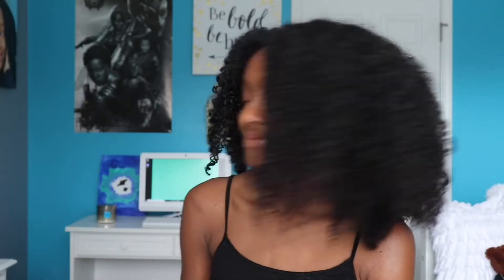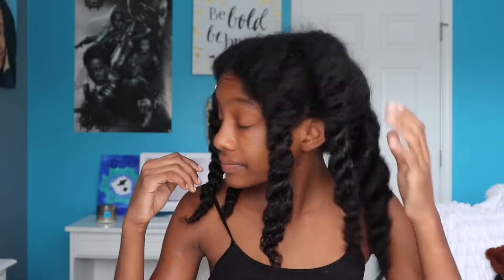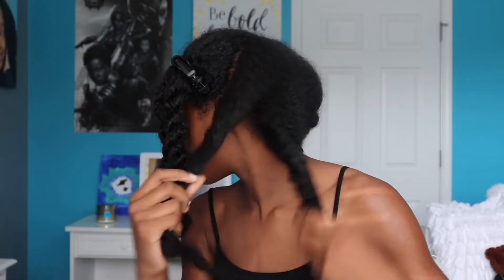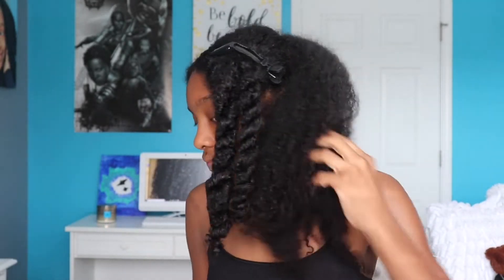I start off with freshly washed hair and I place my aloe vera mixture into an applicator bottle. Next I place my hair into workable sections, then I'm going to apply my gel mixture to my curls and scalp.